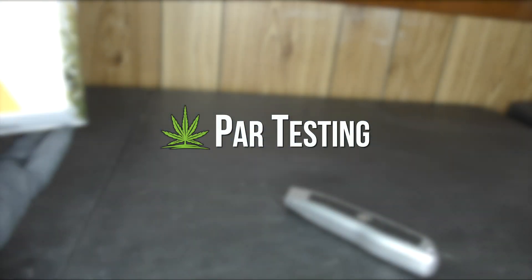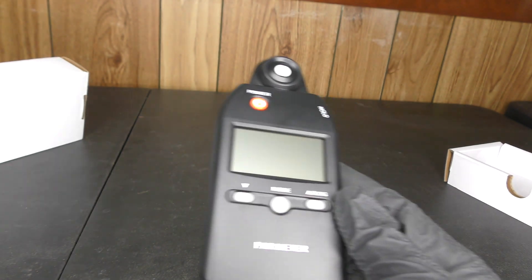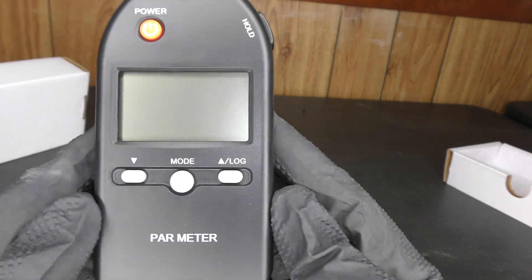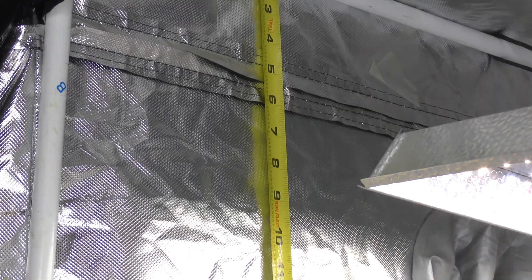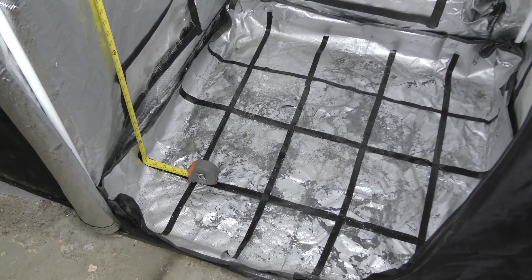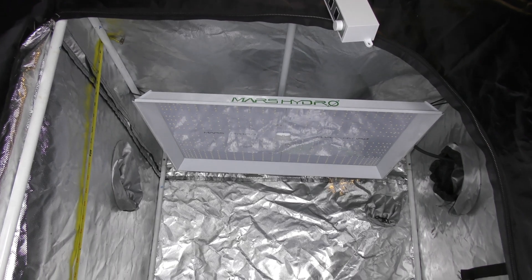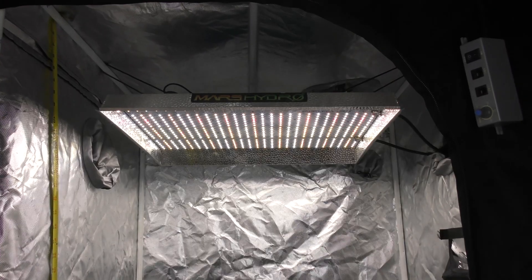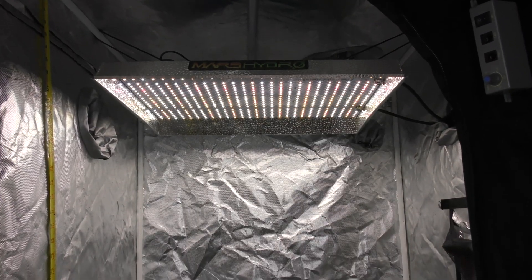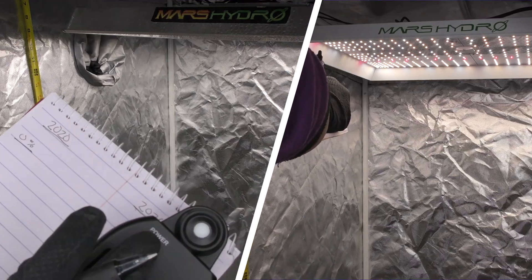Now for the real-world testing. I'm using a PAR meter to test both lights at different power settings, starting at 0% and working up to 100%. Starting from the top, I took readings every foot across a grid to get an average intensity. I set both lights' brightness to 0%, powered on the PAR meter, and took my readings, documenting the results in a spreadsheet.